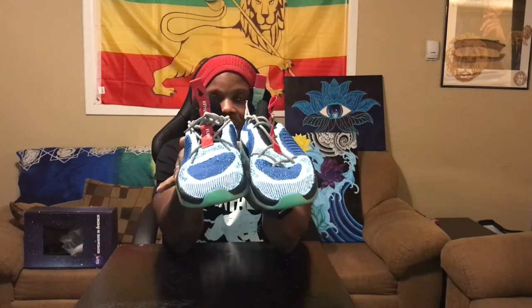Peep my lace-up system — I've been trying different ones just to see how I like it, so that's why these two are mismatched.